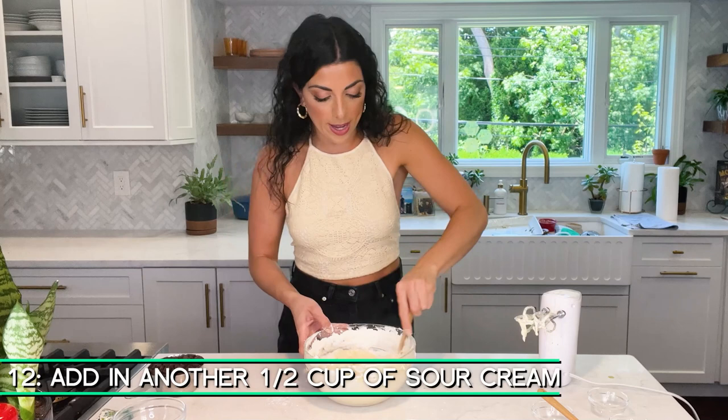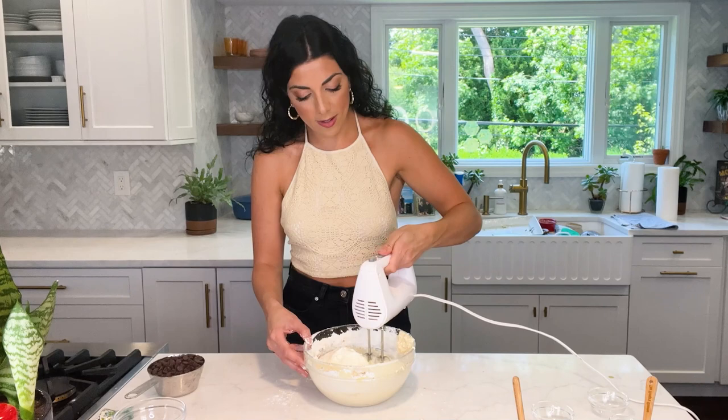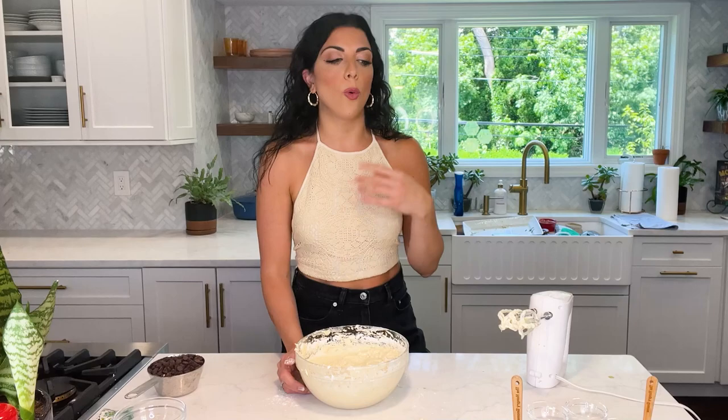We're going to mix it just until everything is incorporated, and don't forget we still have half of the sour cream to add in. Once we get about three quarters of the way mixed, we can add in the rest of the sour cream. Now on low speed, mix it in — so rich, so creamy. This is also when you can taste and say, you know what, I like a little bit more salt or I want to add a little more vanilla, whatever you like.